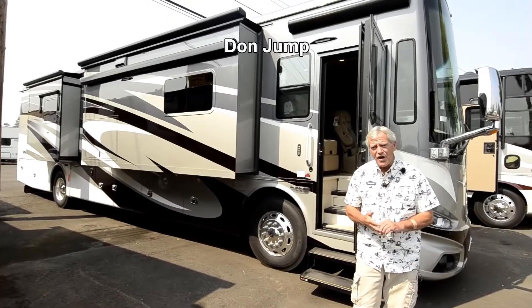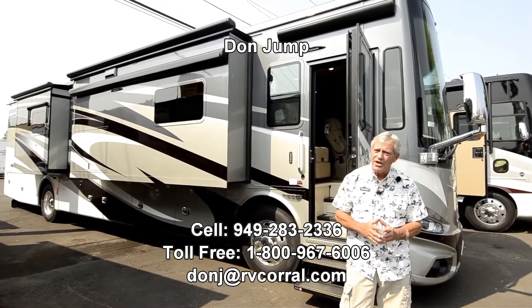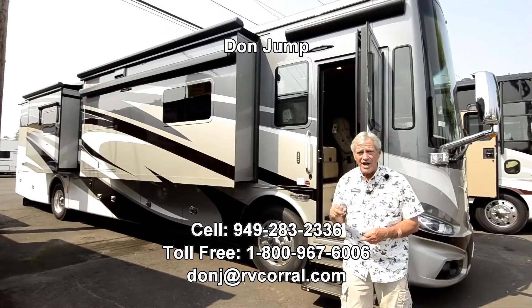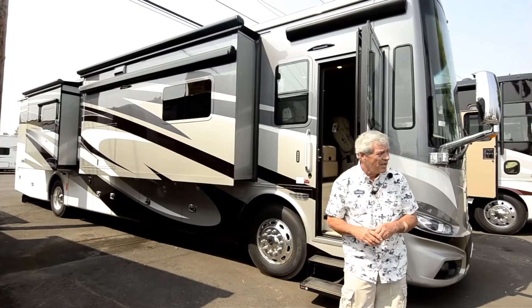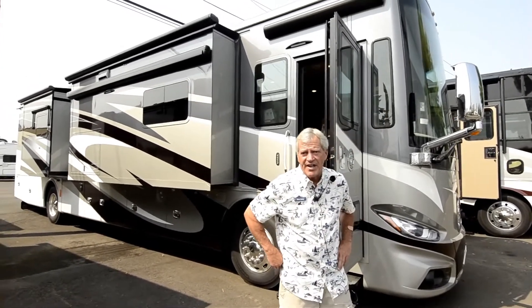Hi guys, thanks for stopping in at the RV Corral. My name is Don Jump. I've been selling RVs for 31 years and selling Tiffins for 29 years. Today we're going to look at this 2018 40 QBH Payton.